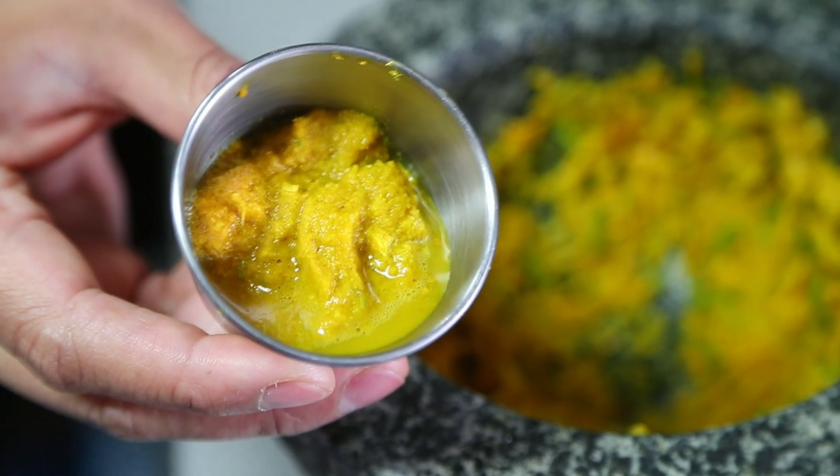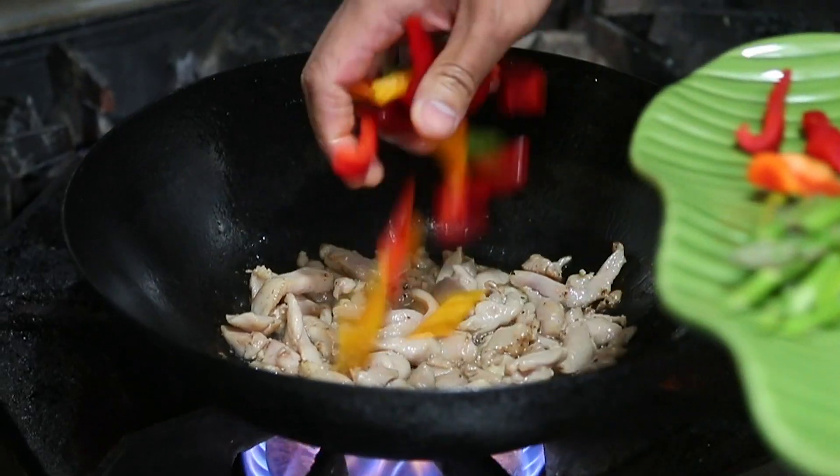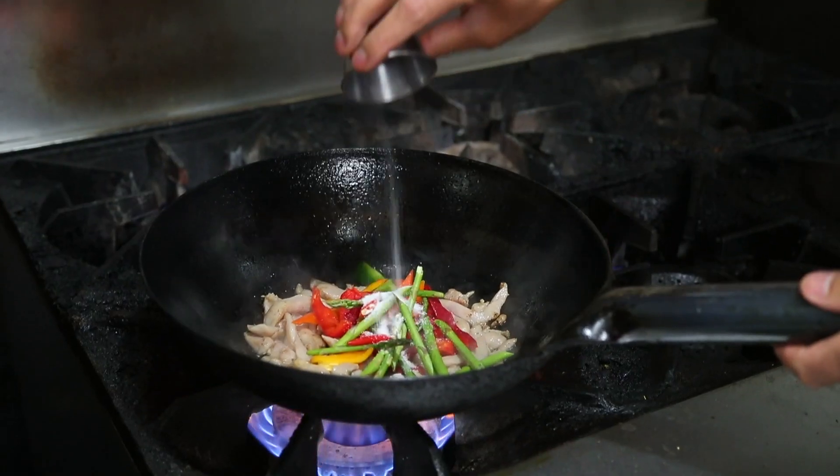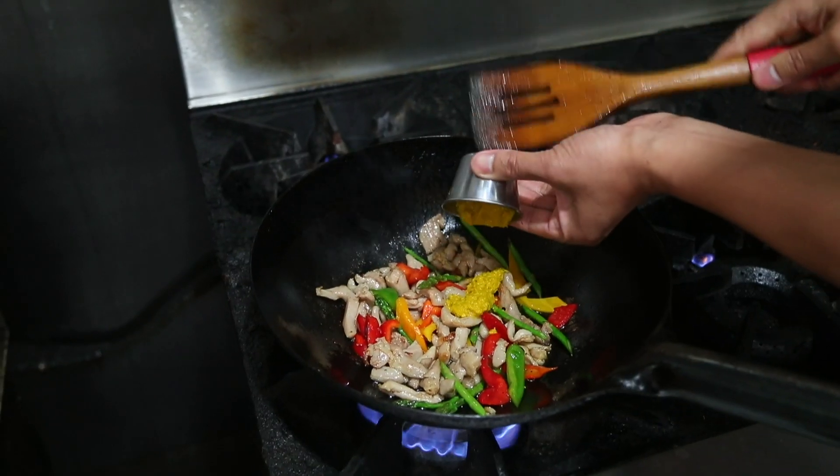The krung is then used as the base for a quick stir-fry. Son-in-law Det adds oil to a hot wok along with raw chicken. When the chicken is cooked a little, Det adds whatever vegetables are fresh and in season, along with chilies, sugar, and fish sauce. Moments later, Det adds the krung and cooks the mix until it dries slightly.